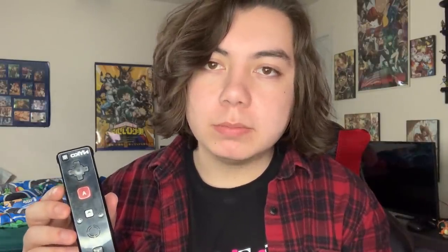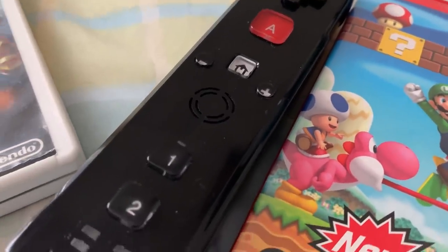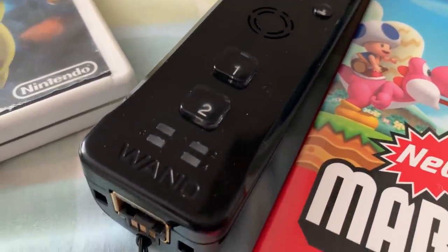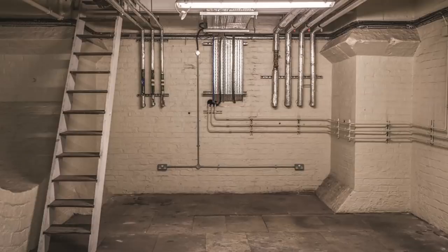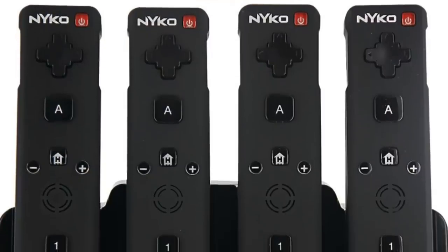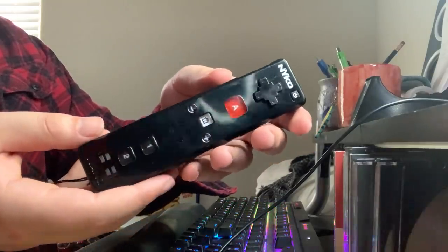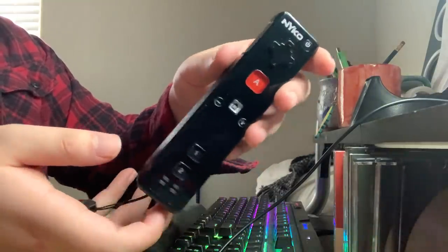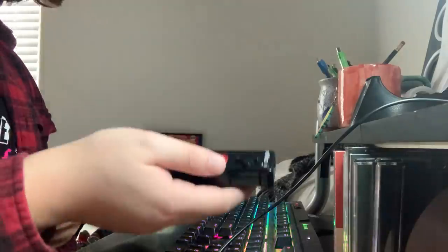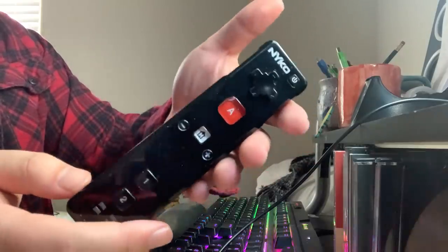It's a Wii remote! The Nyko-branded Wii remote — a fairly common remote, actually. I've seen them at a lot of my friends' houses when I was younger. There was always at least one of them sitting in the corner building up dust because no one wanted to use it, but was that hatred and segregation of the controller truly warranted? No, it's actually pretty nifty. These things came in multiple different colors. I just happened to find the black one. The white one looks extra bootleggy, so I'm glad I got this one.